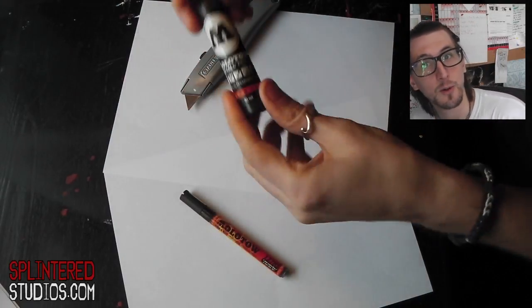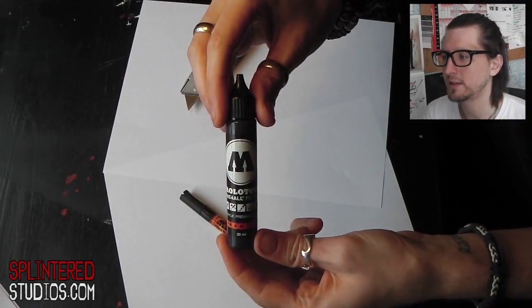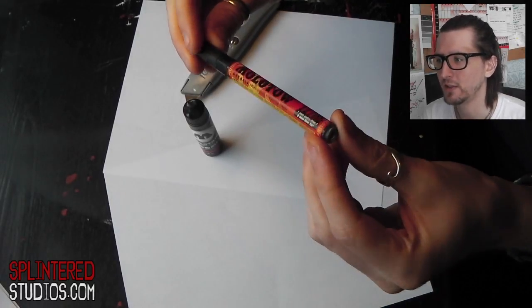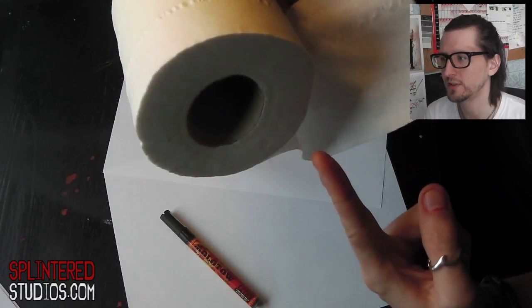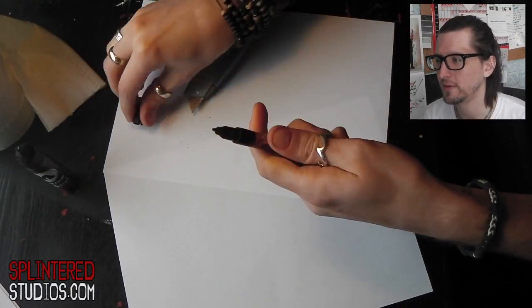Hi guys, if you've seen a lot of my videos you'll know I use a lot of paint pens. This is how you refill a Molotow brand paint pen. These are the things you are going to need: first of all you need some ink — the one I've got here is the Molotow standard, the smaller of the two. The pen I want to refill is a 127 HS, which is one of the smallest ones. You'll also need some toilet roll because you're going to make a mess, and a knife for getting the lips off.